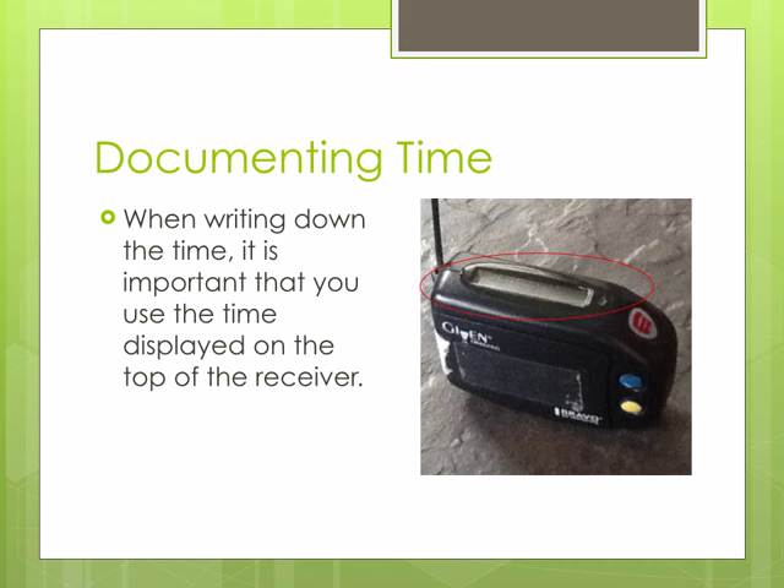When writing down the times on the diary, it is important to use the time displayed on the top of the receiver.